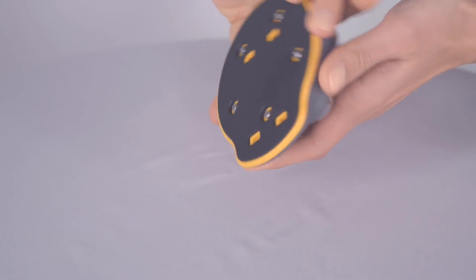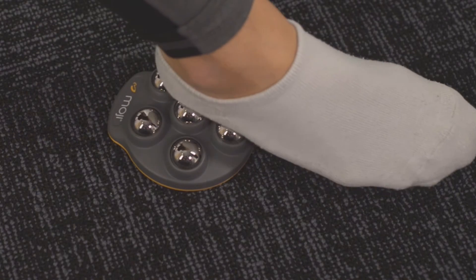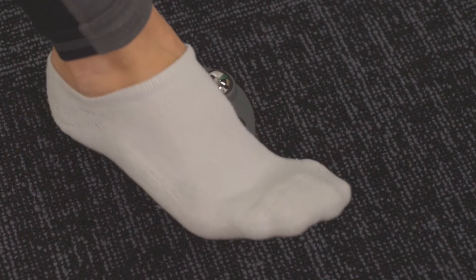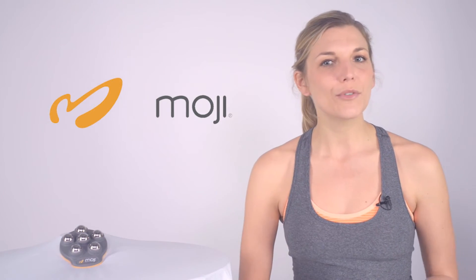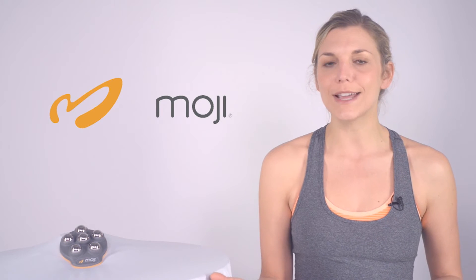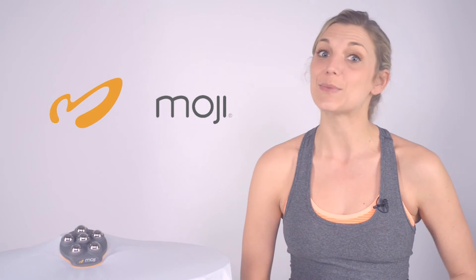The Moji Foot Pro has a built-in slip resistant base. This non-slip base maintains a strong and secure foundation for a more controlled and targeted massage. With the lower profile massager, you'll no longer have to chase that tennis ball or lacrosse ball around. This foot massager won't roll away.